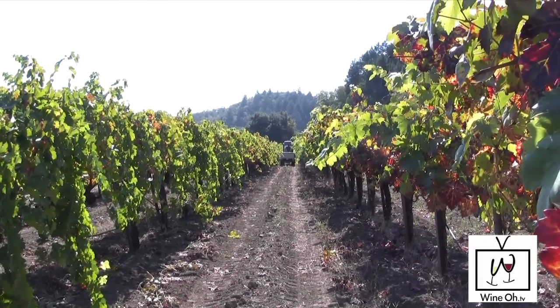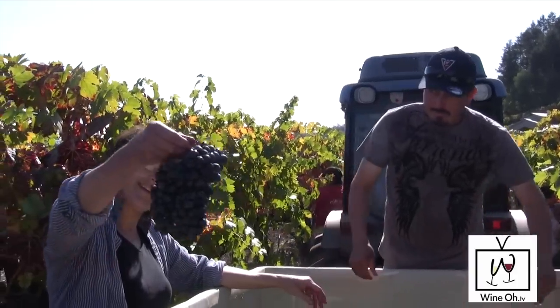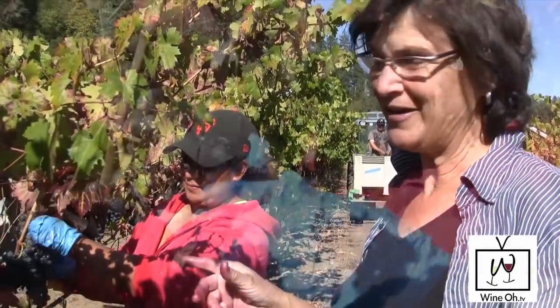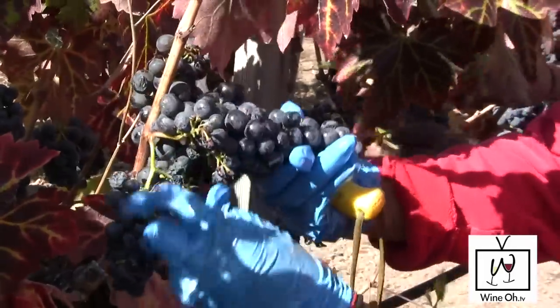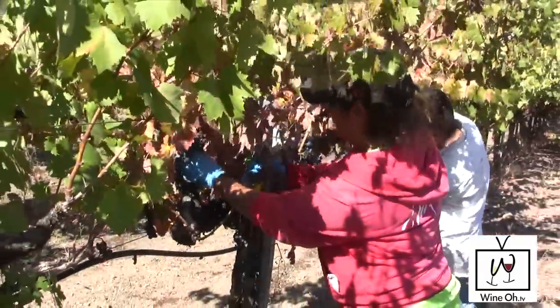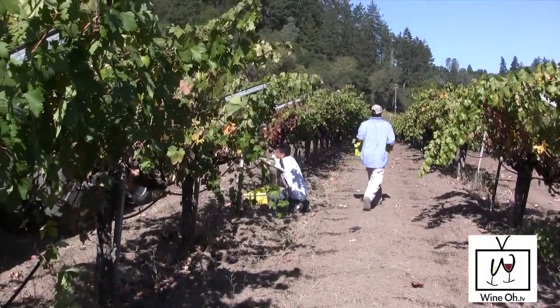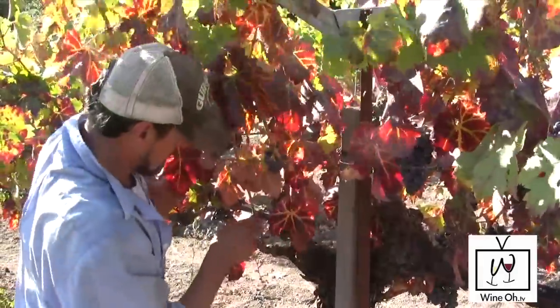This is a crew that's been working with me for over four years now. Doris works with us full time and has one of the best noses on the crush pad. What she's doing is pre-sorting the grapes before the pickers even pick. It's our last day of harvesting Zinfandel, so very auspicious day.